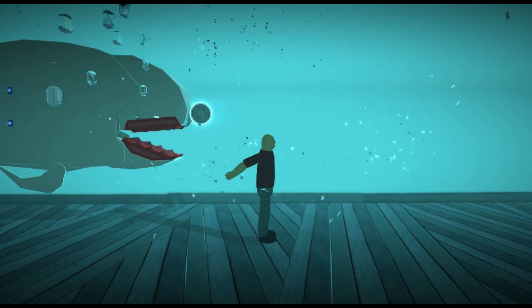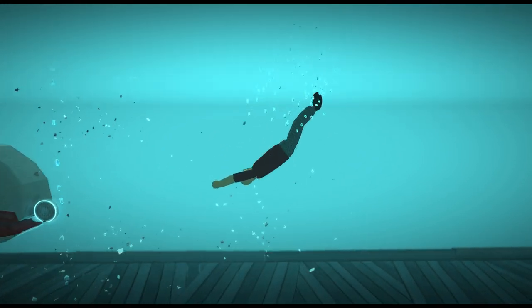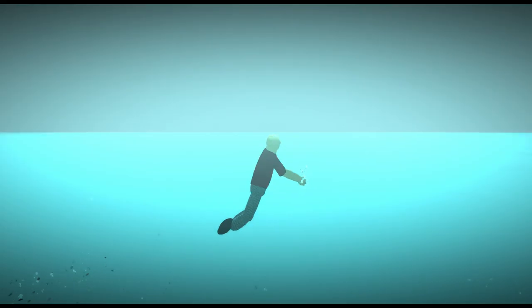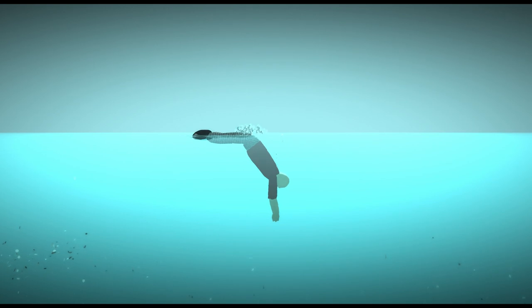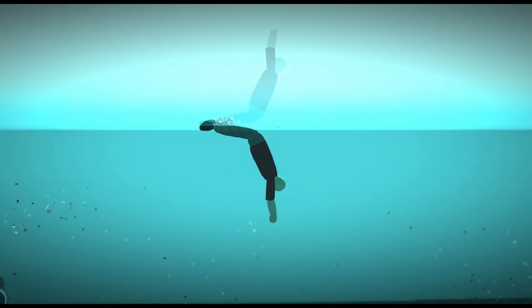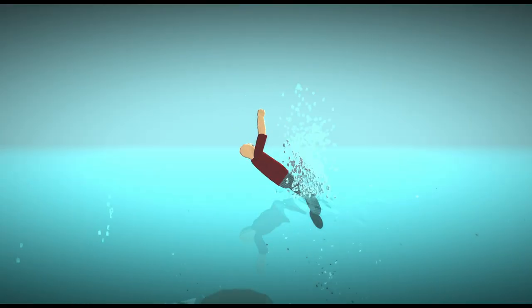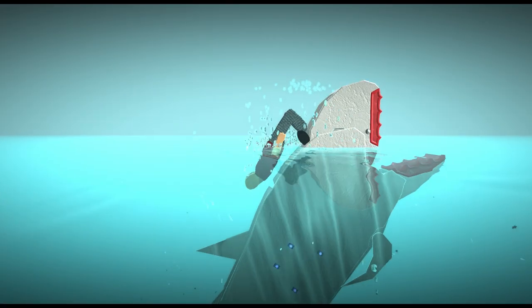Hello everybody and welcome to SeaWorld! Now some of you were wondering: how do we clean our shark's teeth? Very simply, I'll show you — by just swimming around and drowning. Alright guys, welcome to SeaWorld, and today we're gonna show you guys how we should...